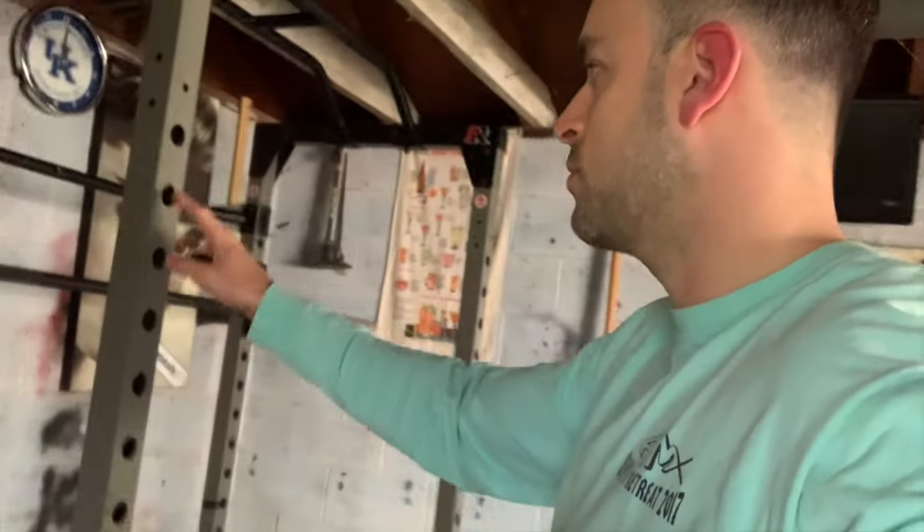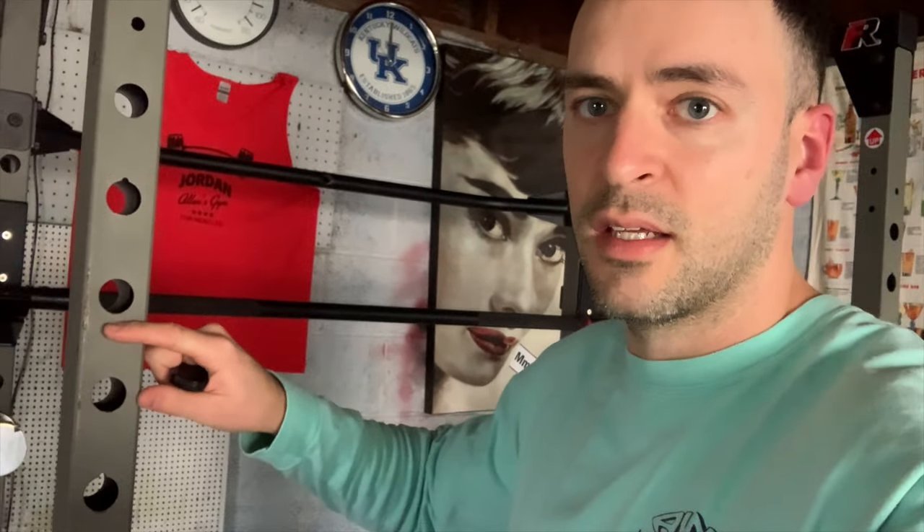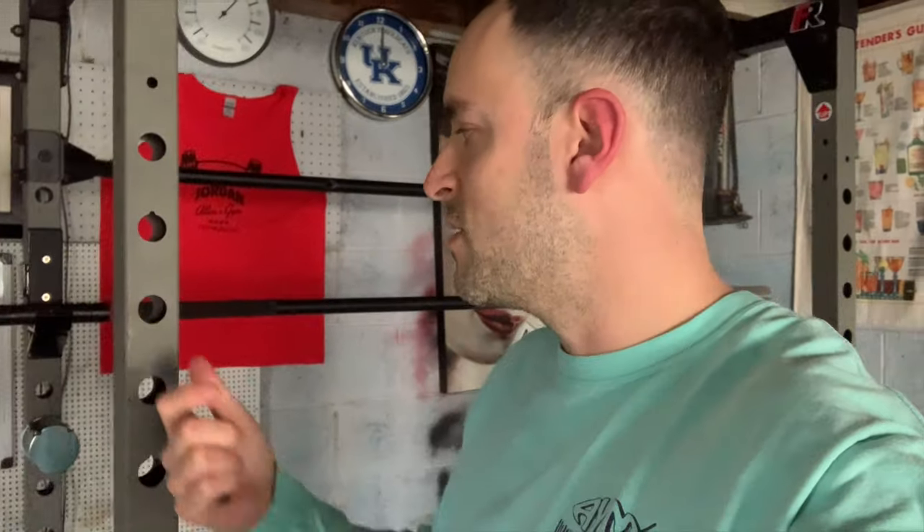This rack was not hard to set up at all — I think it took me like an hour, I did it by myself, anybody could do it. The only thing that might bug some more advanced lifters is the fact that the hole spacing is a little bit wider set than some of the racks in more commercial gyms. Some racks have lots more holes so you have more options for adjusting the height of the arms or hooks, but this one has fewer options — it's never really been an issue for me though.